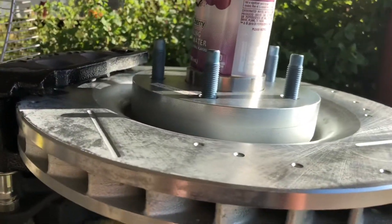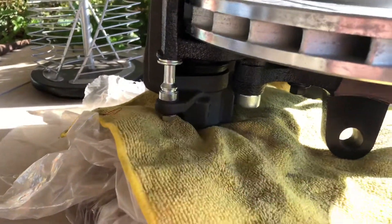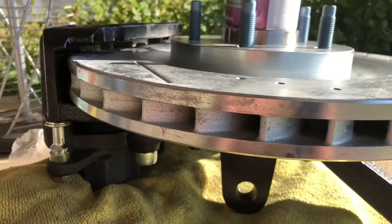I'll be taking the rest of it apart. I've got to buy some ARP hardware for down here because I'm not really happy with what's on there right now — it's not the right stuff anyway. So this is going to conclude part one.